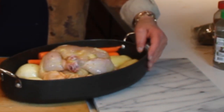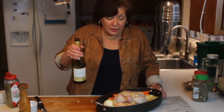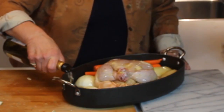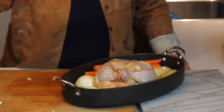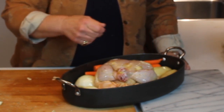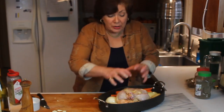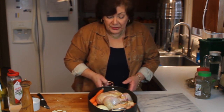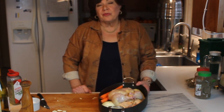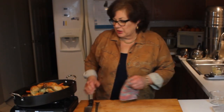I want to cook this with a little wine. We've got salt, pepper, garlic under the skin, crumbled rosemary, and a little wine in the bottom of the pan. I'm putting a little olive oil on the chicken, the potatoes, the onions, and the carrots — everything is well seasoned. I didn't pour wine over the chicken because I didn't want to rinse off the seasonings. I'm going to put this in the oven and roast it for about one hour at 400 degrees.